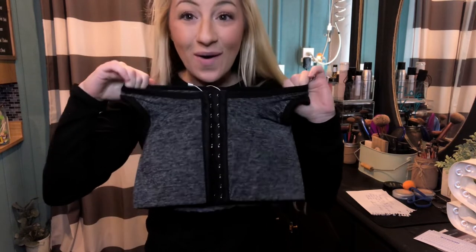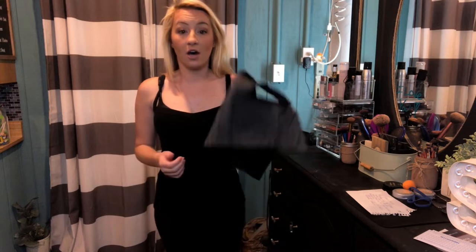I'm going to go ahead and show you how I use it. So this is before — I'm going to go ahead and put on the chest flattening underwear bra, and I'm going to show you how it really works and how it definitely makes a difference.